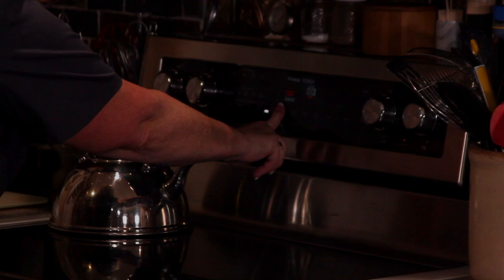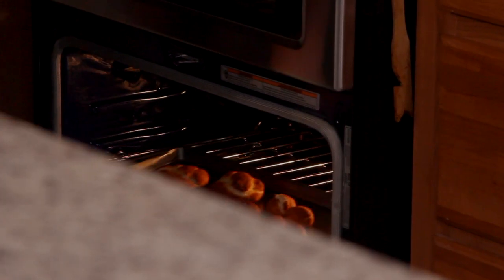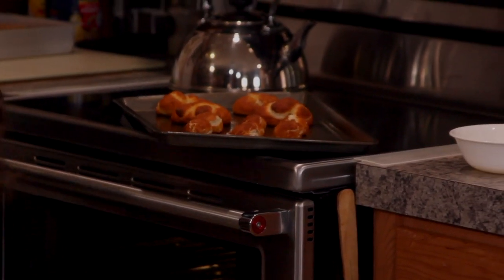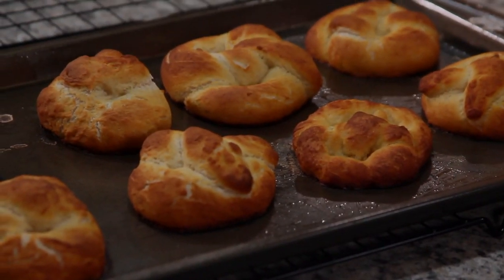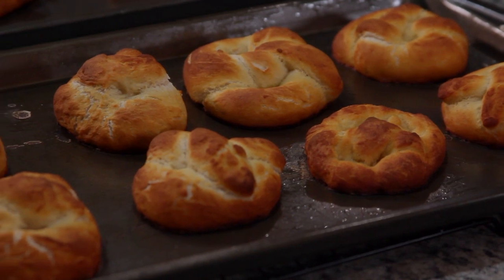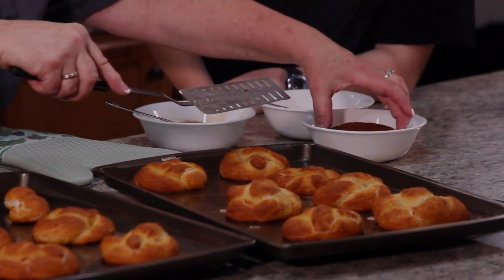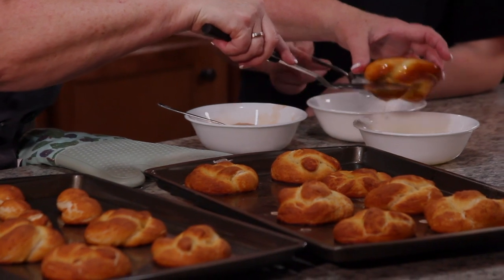Set the timer and it won't be long — we'll have pretzels to dip. Out of the oven in six minutes! We're going to dip them in some butter, and then we have salt and cinnamon sugar. Dip the face of that down in the butter, then just dip in the salt.